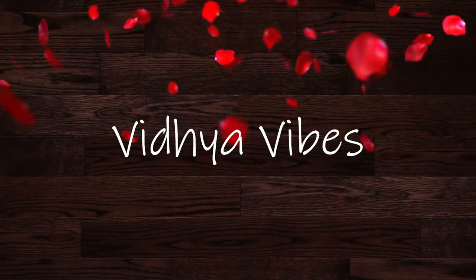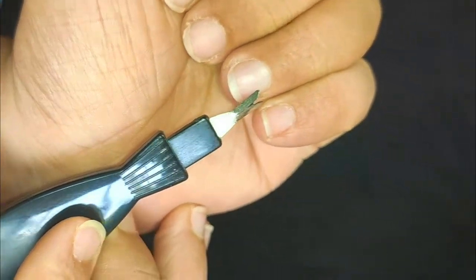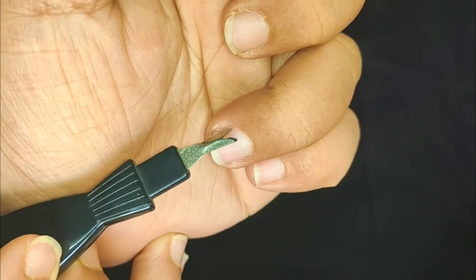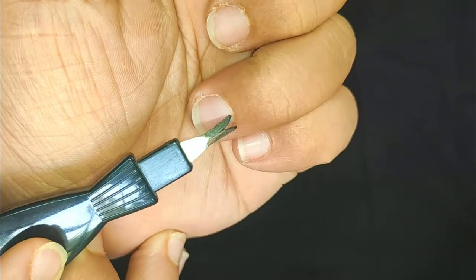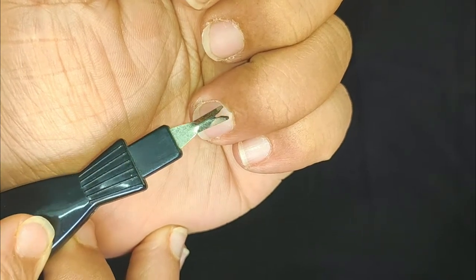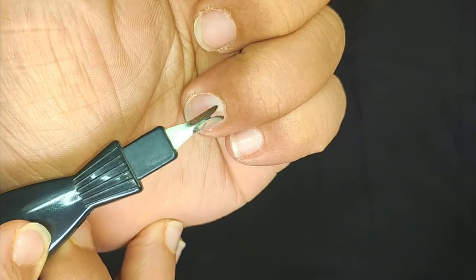I will show you how to do a pedicure and manicure. We have a lot of dead skin, so we should remove that. We will clean it up like a beauty parlor.